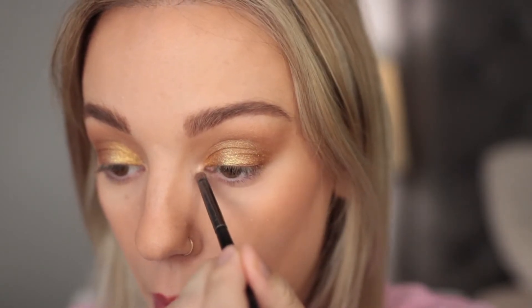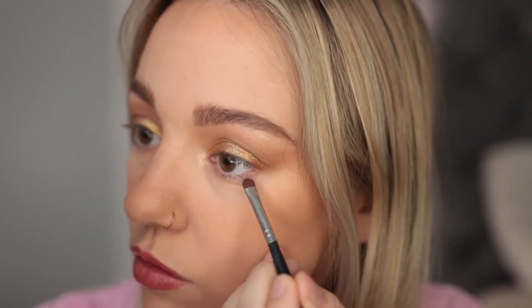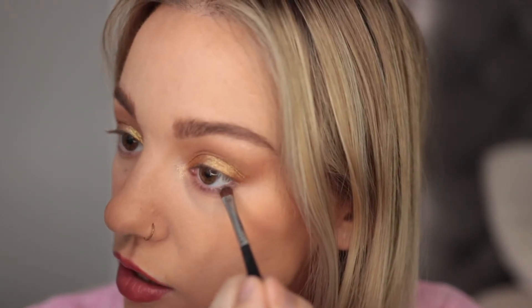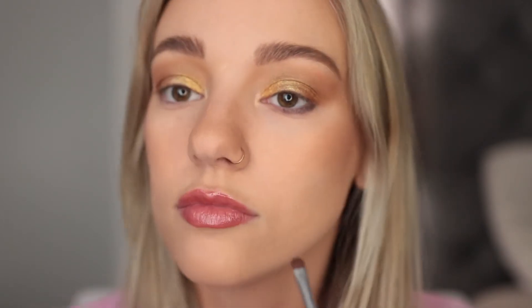Now I'm using the white sparkly shade called Sparks on the inner corner and brow bone. Then for the lower lash line I'm going in with a sparkly blue called Aurora, right underneath. I didn't grab a lot because I wasn't sure how pigmented it would be — it doesn't look as bright blue, more like a navy blue.